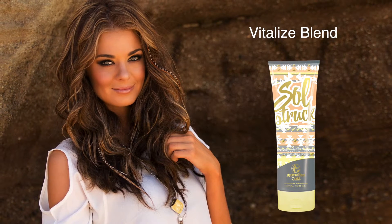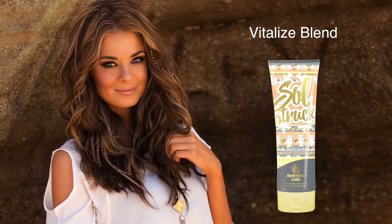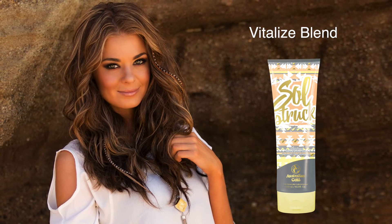Relax as the Vitalise Blend helps to alleviate dry skin and combat stress, leaving skin radiant. Everyone will be Sol Struck by your stunning sun-kissed radiance.